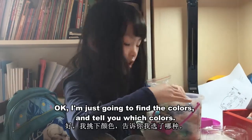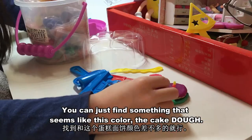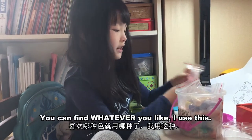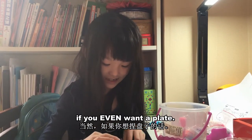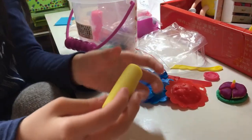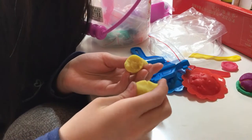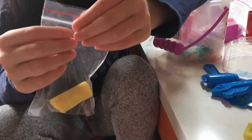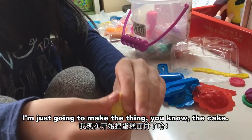Let's start. I'm just going to find the colors and tell you which ones — you can find something that seems like this color for the cake dough. Find something similar to the real thing, or whatever you like. I'm going to use this yellow right here and make a smaller one. I'm going to use this part and then put it back so it doesn't dry. This is air-dry clay.